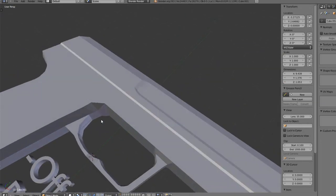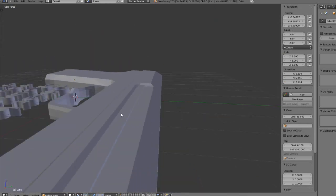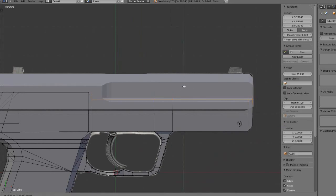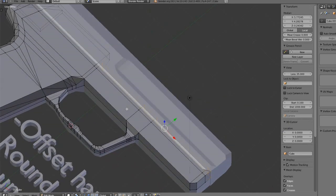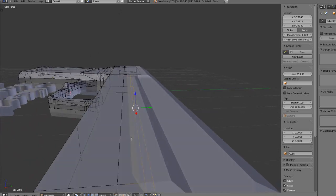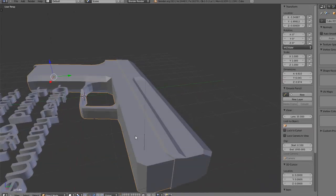If we select the stock and the handle, you'll see there's this little area here where it overlaps. So let's fix that. Right-click on the slide, go into edit mode, and select these vertices right here. Drag those down — gotta look at my actual gun here that I have. I'm going to drag them to about here. Yeah, this is good. Drag it to there and you should be good.